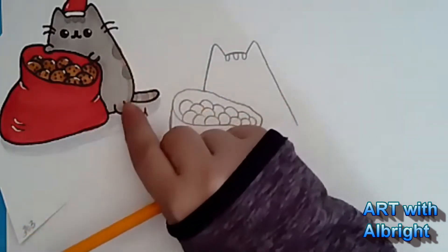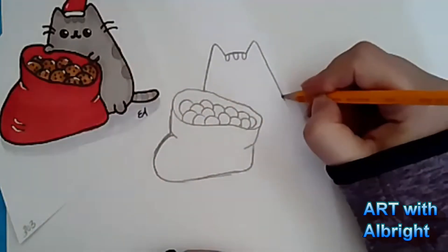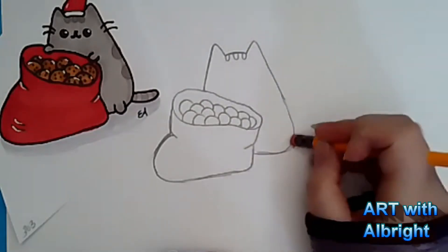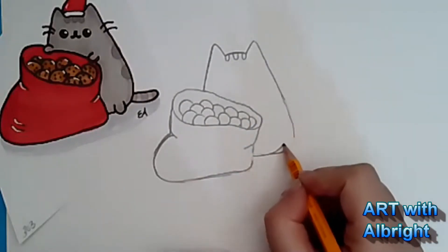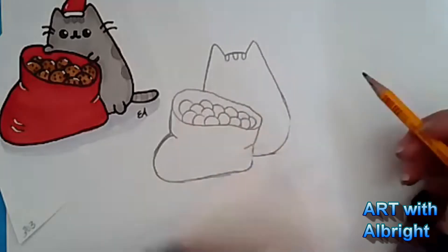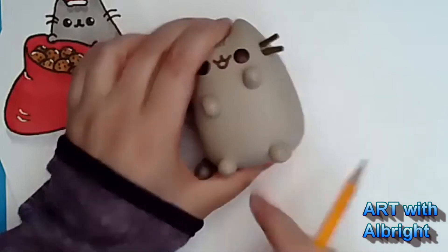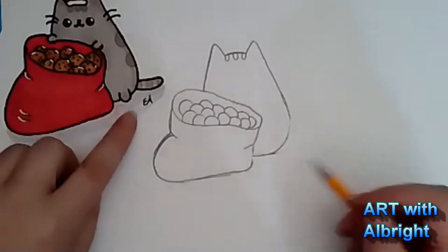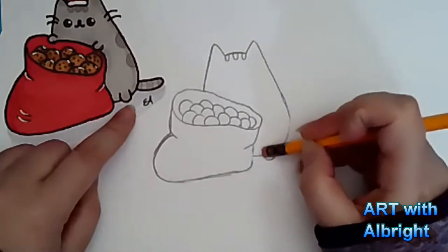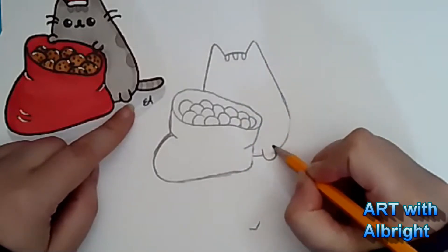Now let's finish Pusheen around this edge. She's tucked behind the bag. Let's go down here and wrap her around and bring her over to the bag. Try to shape that, get a good shape out of it - that's a good kitty cat shape. We want to put one foot right here, so that's the letter U. Get your letter U in there and erase that line inside the foot, so we can see the foot is in front of Pusheen.